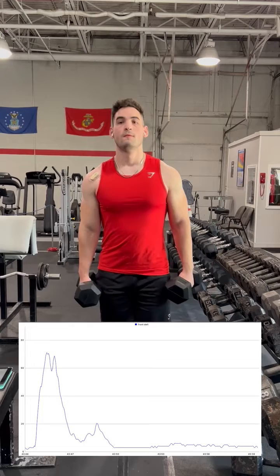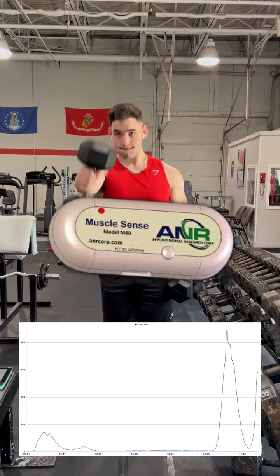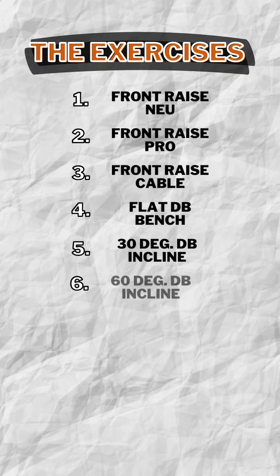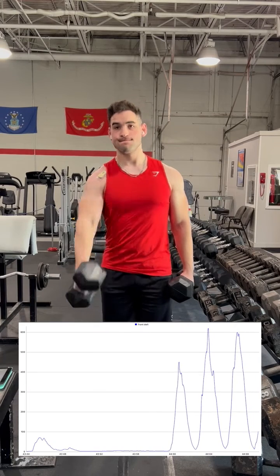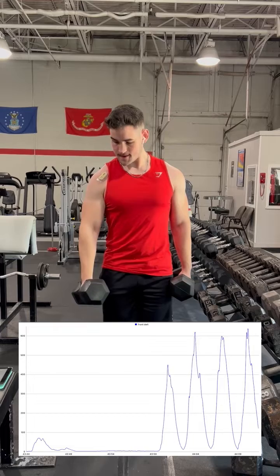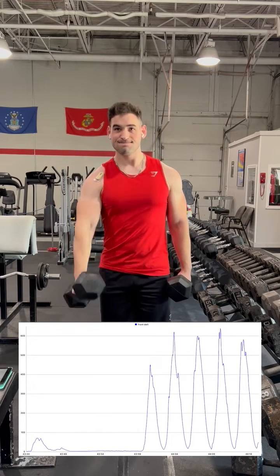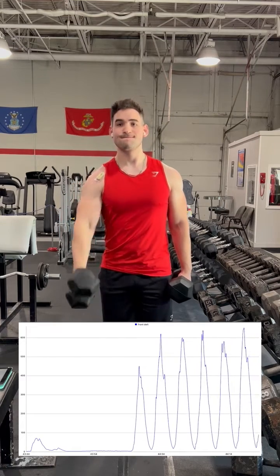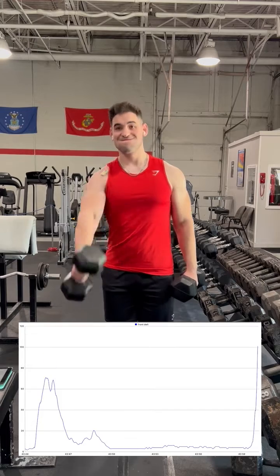What is the best front delt exercise? I set out to answer this question with the help of my surface electromyography sensors, which measure the activity of my muscles. I chose 10 total exercises to experiment with, each being done with a weight roughly equal to 80% of my one rep max. To compare exercises, we're using a metric known as percent maximum voluntary contraction, which basically is the percentage of how hard a muscle is contracting, with 100% being the highest EMG amplitude I was able to achieve while performing a baseline test.